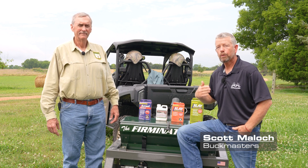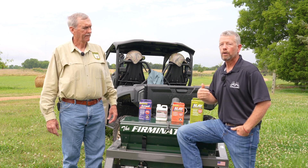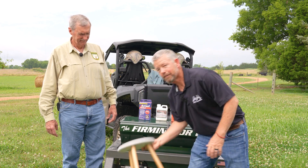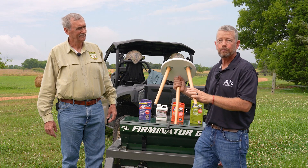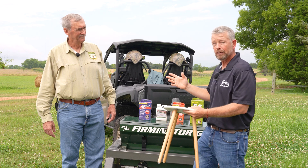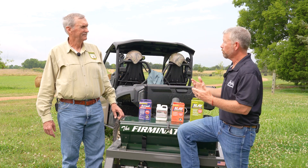Welcome back to another Buckmasters Basics. Today we're back with our good buddy, Dr. Carol Johnson, to talk a little bit more about food plots — more specifically, weed management and integrated weed management. We've had a 30,000-foot view of the topic, and he's introduced the idea that we should think about weed management as a three-legged stool: cultural weed management, mechanical weed management, and chemical weed management. So let's start with cultural weed management.